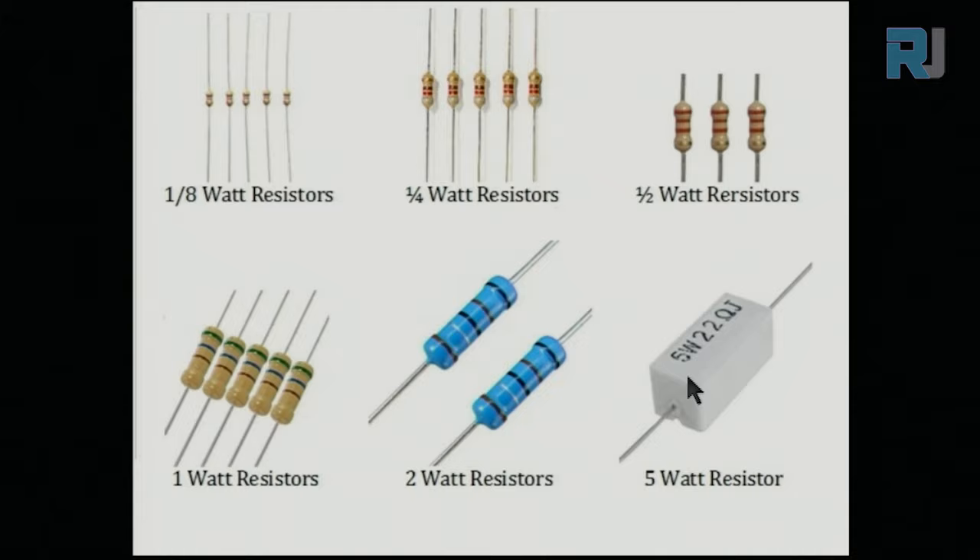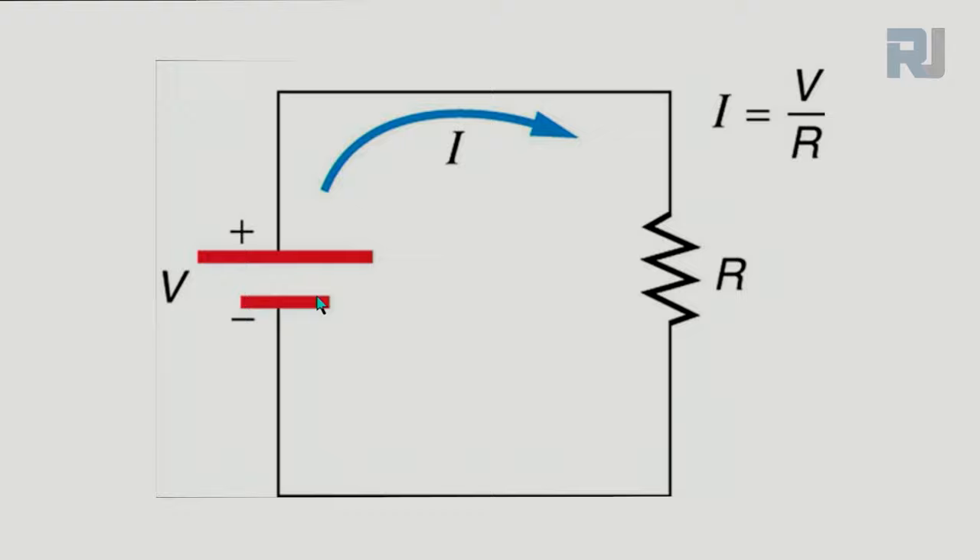As the power rating of the resistor increases, the size also increases. Current is represented by I, voltage by V, and resistance by R, and the unit is ohms. The current I equals V divided by R. For example, if the voltage is 10 volts and the resistance is 2 ohms, then 10 divided by 2 equals 5 — so 5 amperes of current pass through the resistor.